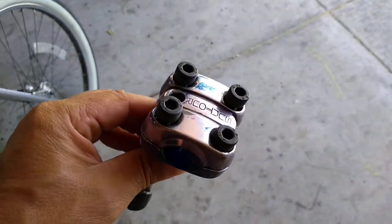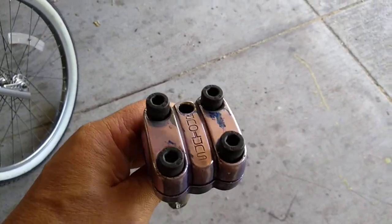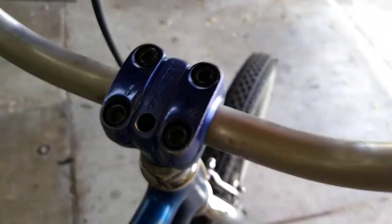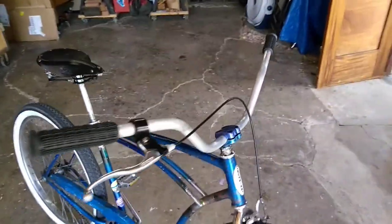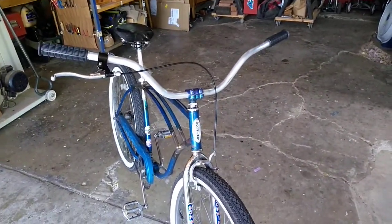It originally came with this stem — I still have it and will probably do something with it at some point. But I found this Schwinn version which I just dug; it had a blue set of cruiser bars. I'm looking for a blue set of cruiser bars that are pretty wide — they'll be more comfortable than these dirt tracker bars, and that would pretty much complete it.